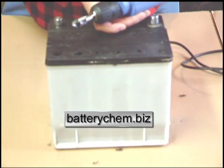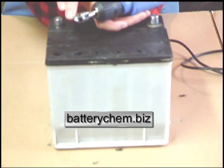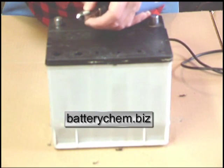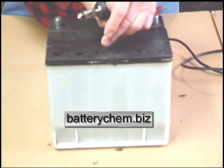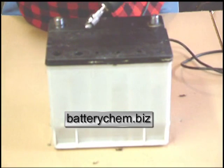Now that we've drilled the pilot holes, I've replaced the pilot drill with a half-inch stop drill bit. Remember that this drill must be a half an inch. This collar that we have on here prevents the bit from going all the way down and smashing the battery plates. So now we'll go ahead and make these holes.